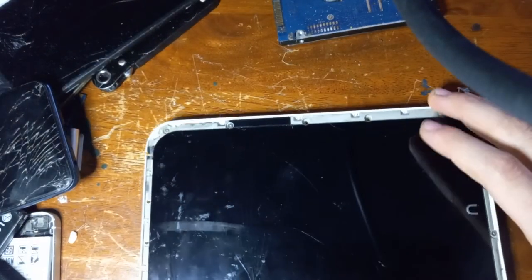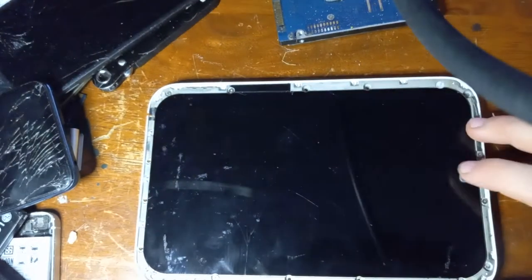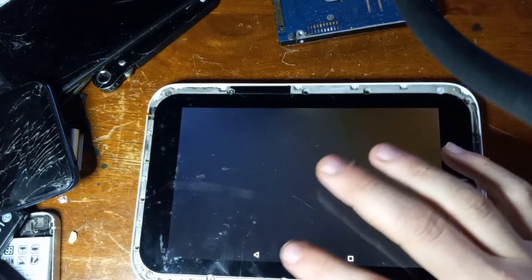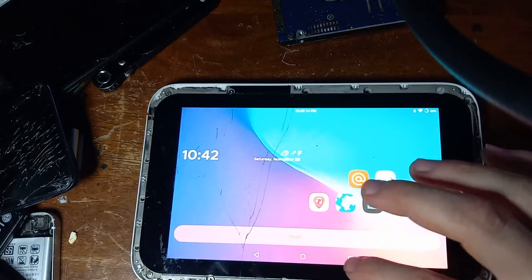This Nook is in fair condition except it has a crack on the screen from my dog. Right now it is not responding to any of the touches unless I double tap it, which is supposed to open up the camera.